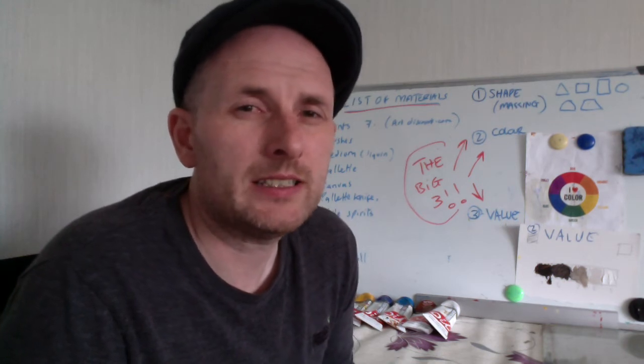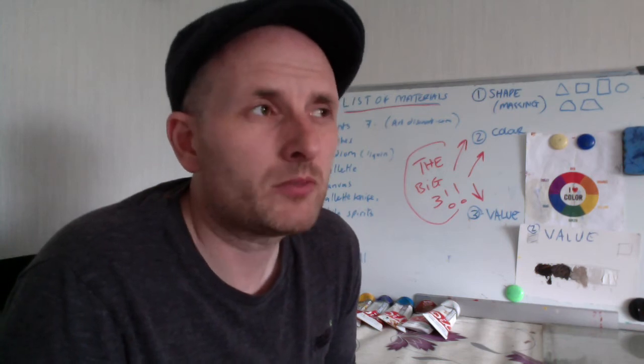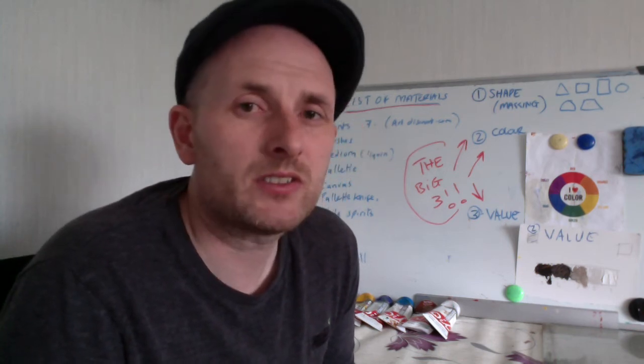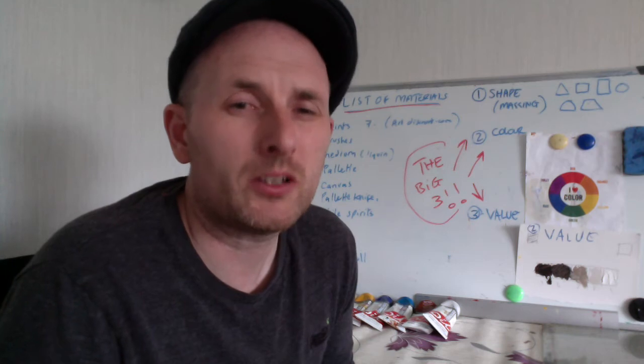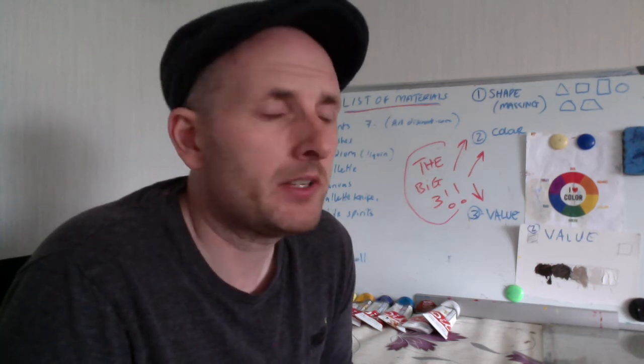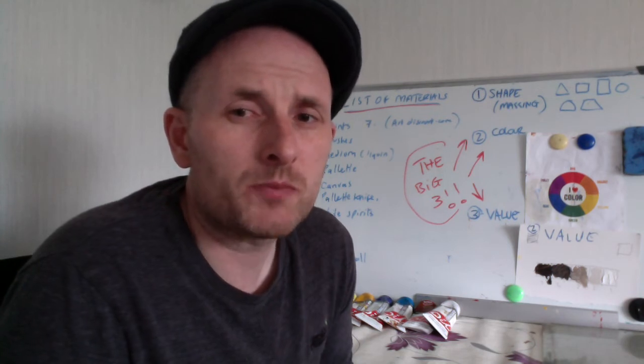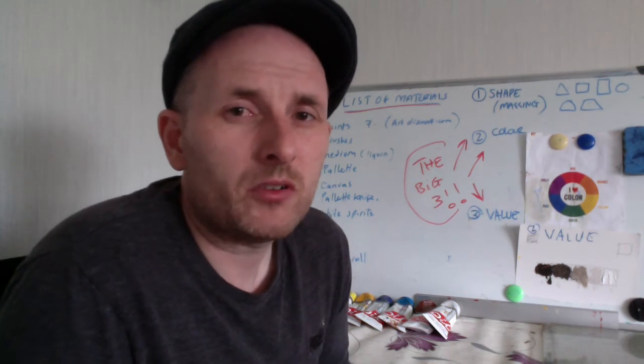It's short and it's just basically an underpinning of oil painting. I've just broke it down into the simplest possible way that I could. I've got a list of materials here which I'll go through. The course basically consists of — I would say there would be seven fundamentals to painting.